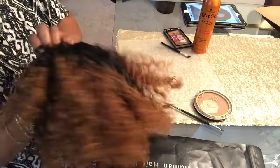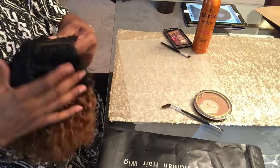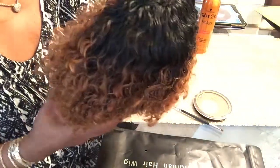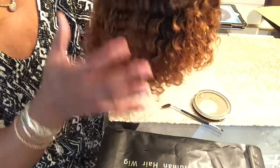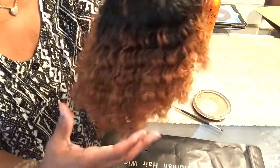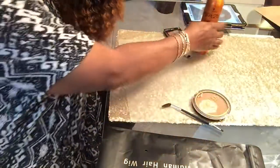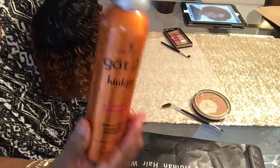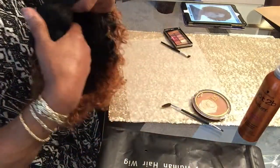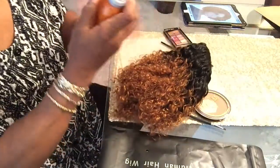So I've co-washed it and I used some Mix Chicks conditioner on it, rinsed it out, and just towel dried it. I never rubbed the hair — just gently squeezed the water out with the towel. Then I put some Got To Be Kinkier Curling Mousse in it while it was still dripping wet. I'm going to put some in it now so you can see how it does.